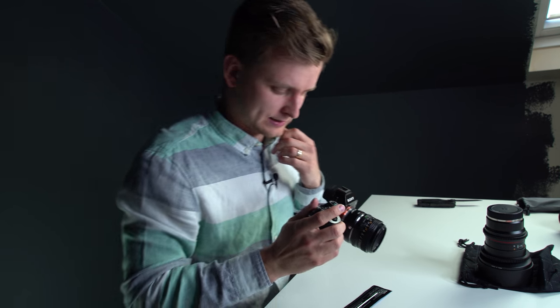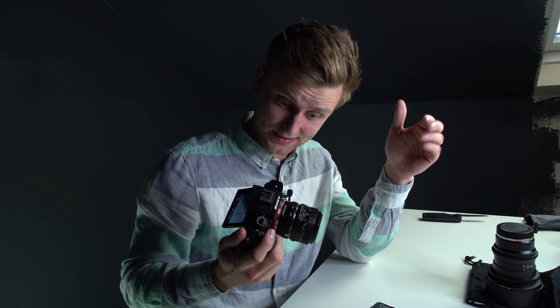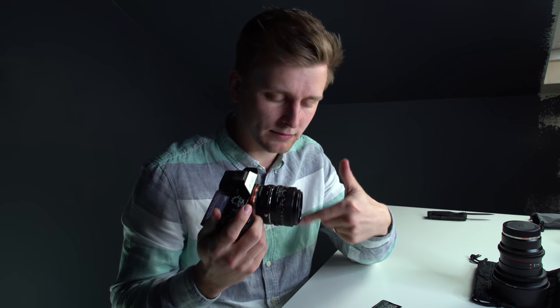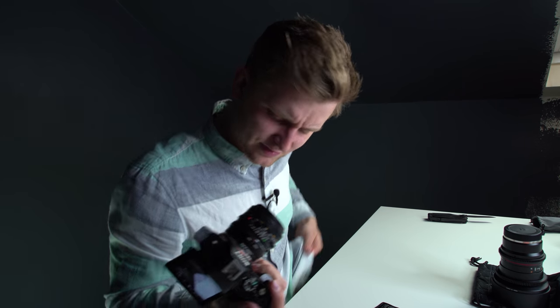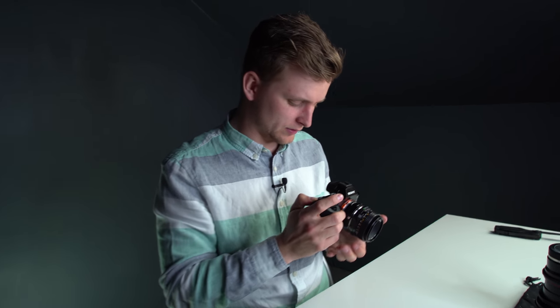Now let's check if it worked. You can film something — if you have dust on your sensor it won't blur out like dust on the lens would, because certain pixels are covered with dust and it stays there when you move. I'll clean the lens and use a very low aperture so everything will be in focus, making spots easier to see.